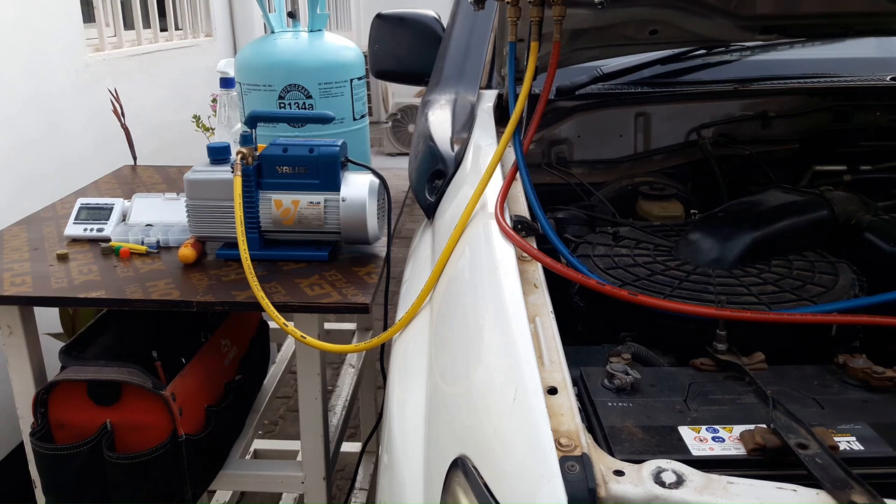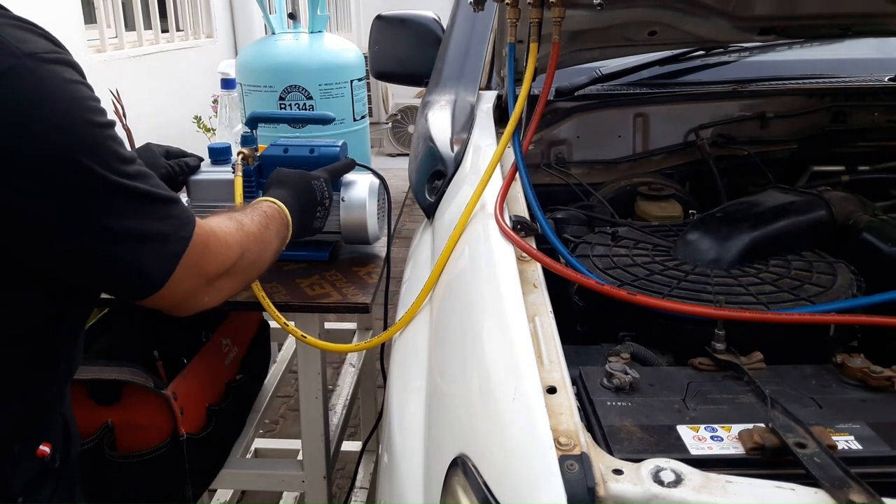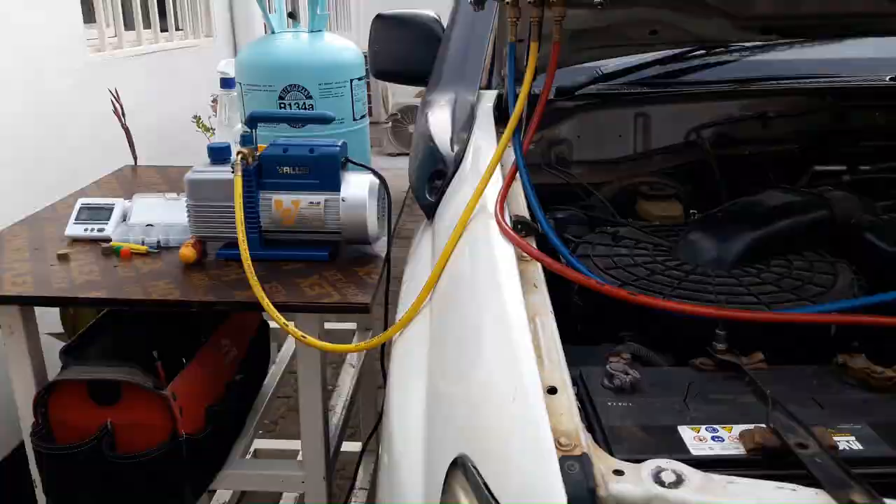So now I'm going to turn on the vacuum for about 45 minutes. This is going to evacuate all the moisture and air out of the system.